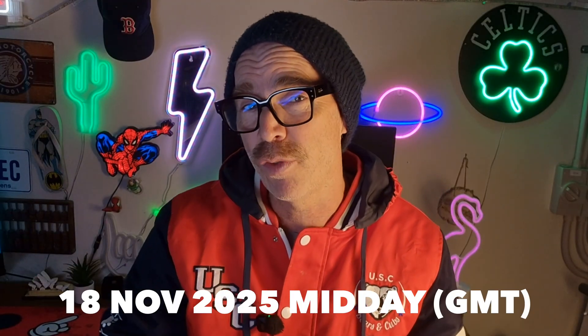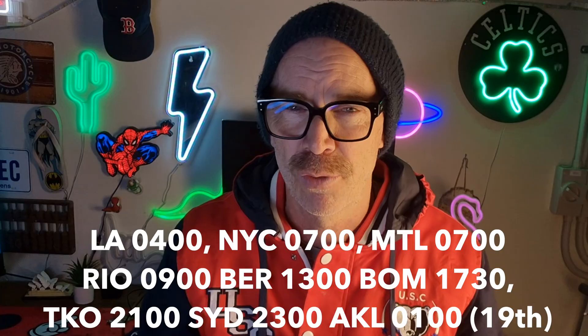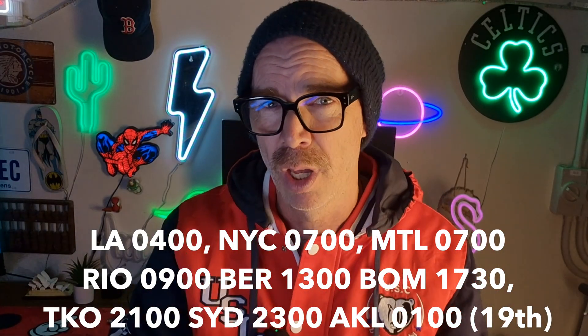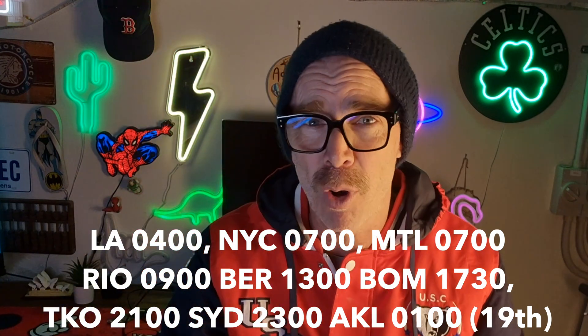The new camera is due for release on the 18th of November 2025 at midday GMT. I'll put some details on the bottom of the screen right now showing what time the camera will be launched across different parts of the world. And as soon as I get my hands on one on Wednesday or Thursday this week — here in Australia they get it on Thursday — I will put a video up so you guys can see all about this new camera and see how exciting and fantastic it is.